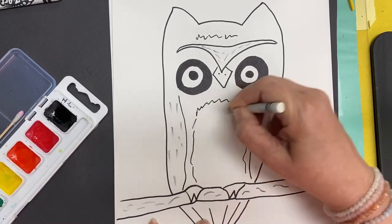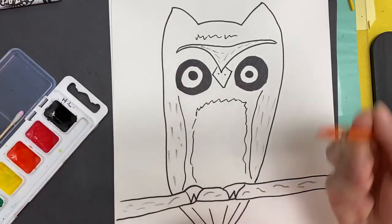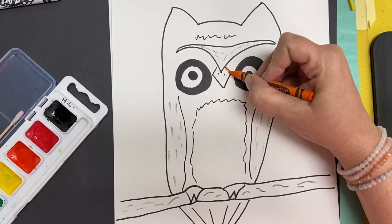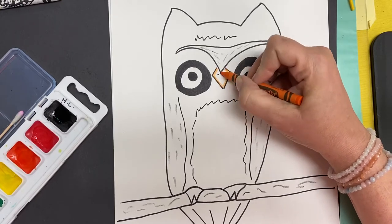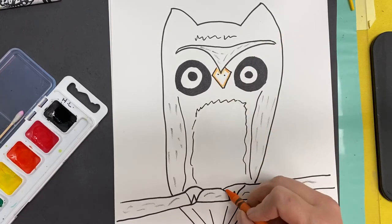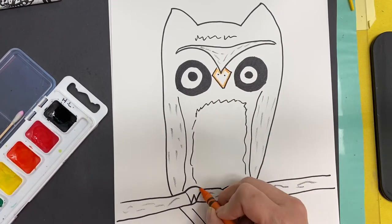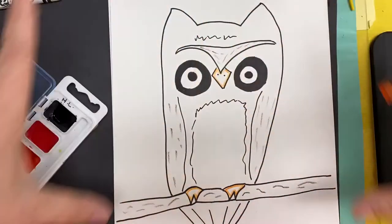Your owl does not have to be done realistically if you don't want it that way. But we do need to figure out whatever colors you're using. You're going to want to put some crayon and outline the places — this is going to keep my orange in his nose and the orange color in his feet when I put the watercolor in. That way we're not having colors kind of go everywhere.